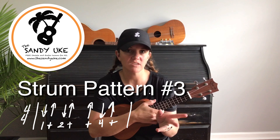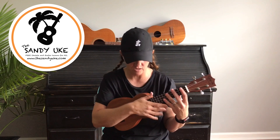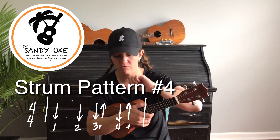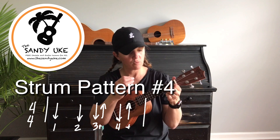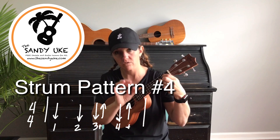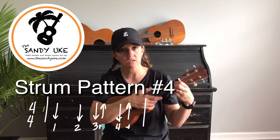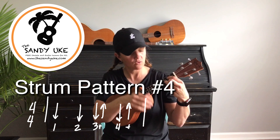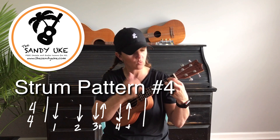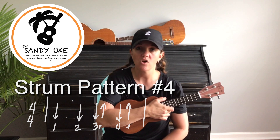You can do so many things just by changing the strum pattern of the same chord or changing the tempo. Now for strum pattern number four: beat one gets a whole beat, beat two gets a whole beat, and then beats three and four we split in half — three-and, four-and. So it sounds like: down, down, three-and, four-and.